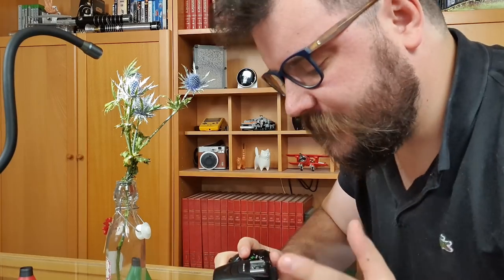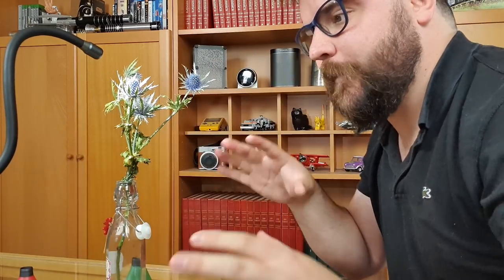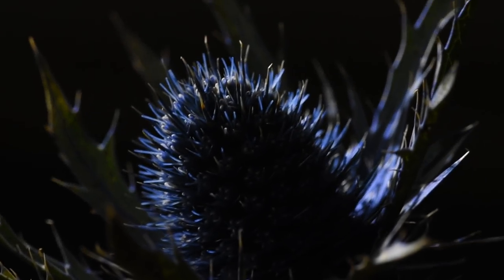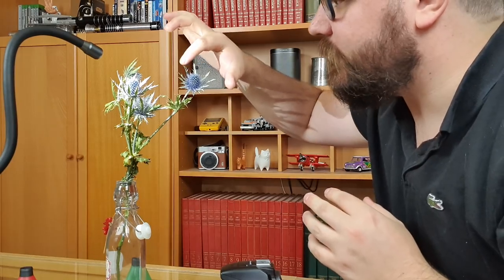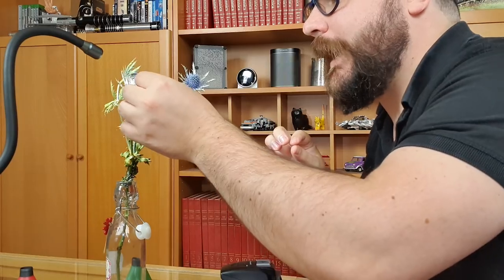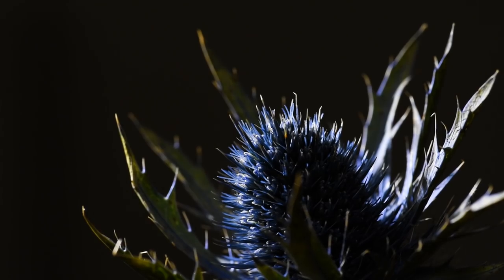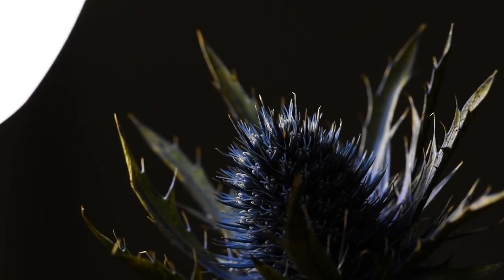Just like our clematis video last time — if you've not seen that, I'll link it at the top of the screen — we've been using a single white lighting arm pointed towards the back of one of these flowers, so that we've got a nice black background and a lot of light down on the subject. Unfortunately I don't think that's going to work quite as well for this flower, simply because the center is quite different to what we were dealing with last time. There's no light shining through any of these petals or leaves, and there's a lot of spikes — it's very complicated to look at.